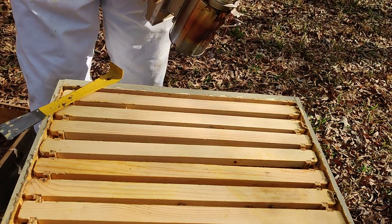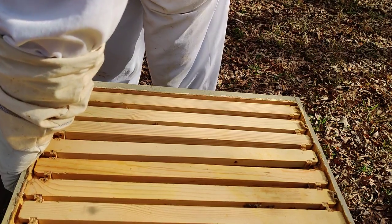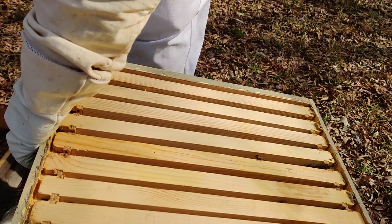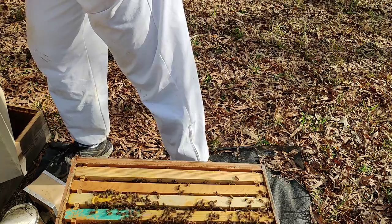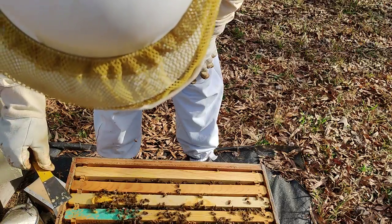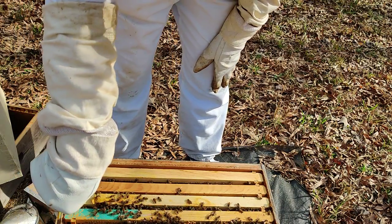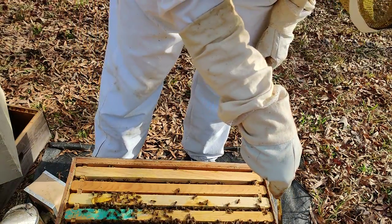Getting this smoker going again. I can tell you one thing — there's definitely a pretty good cluster of bees down here. About a month ago I undid a few of these frames here, and it looks like they've propolized them back down again.